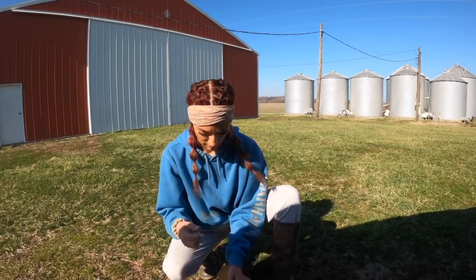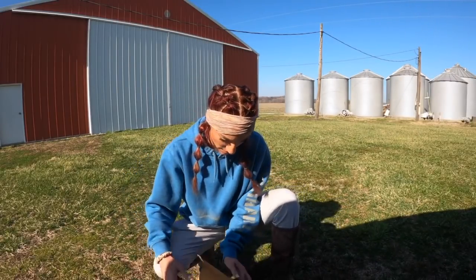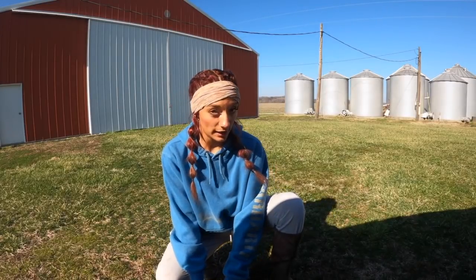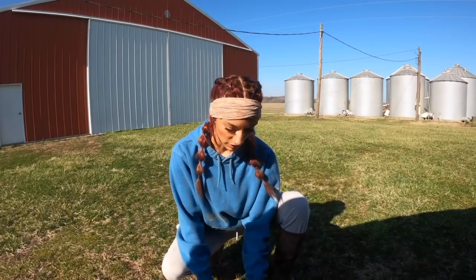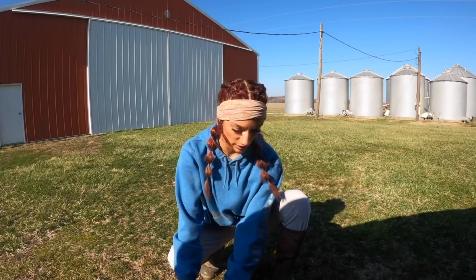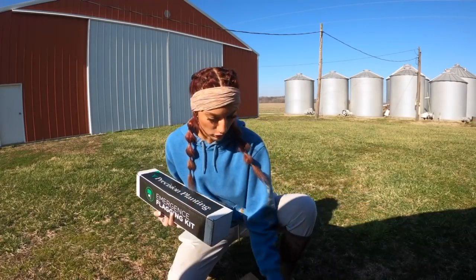I'm excited to use this. This is not sponsored by Precision Planting - I'm just really excited to try it out. This kit is free if you go on their website. I'll try and link it below or up here. If you guys want to get your own, it was free - you just have to put your email in and your address so they can send it to you.